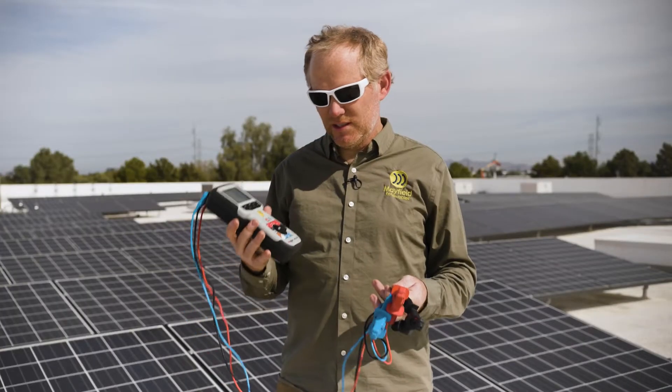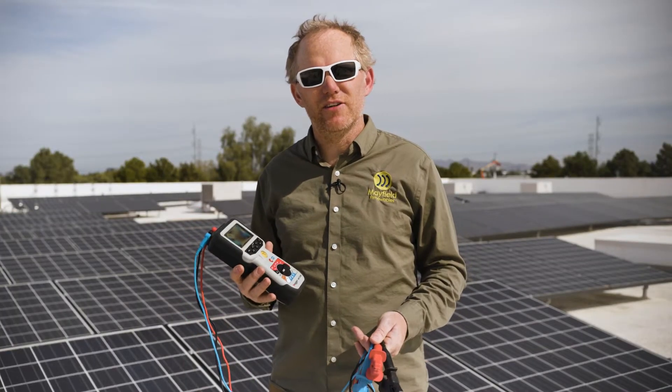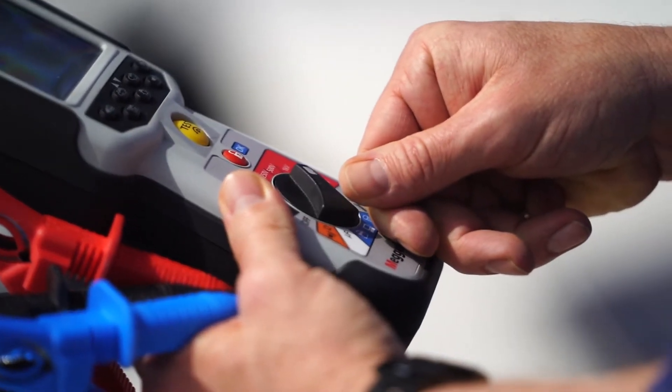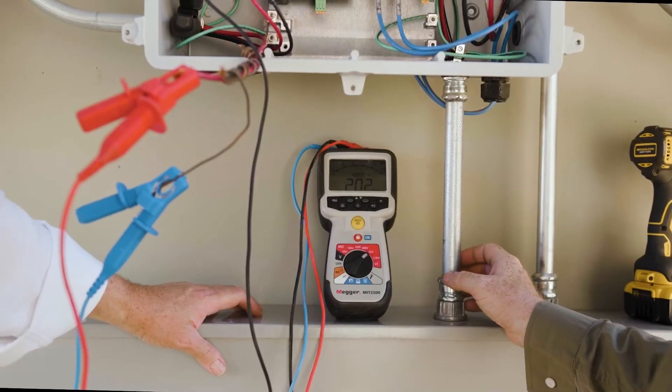Some of the key benefits of using the Megger MIT 2500 is the range of voltages — all the way from 50 up to 2,500 volts. So you can use the same tool for a whole bunch of different purposes on the job site.